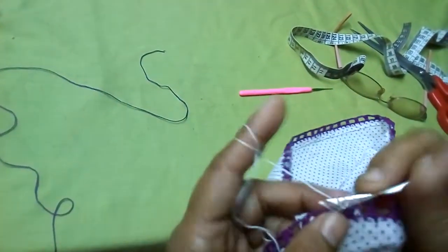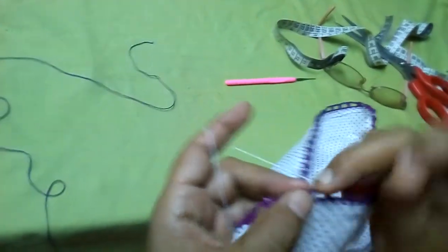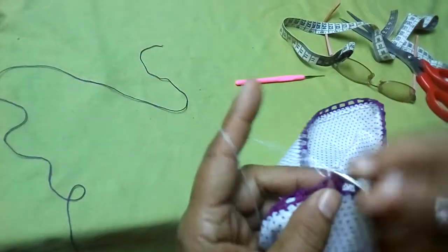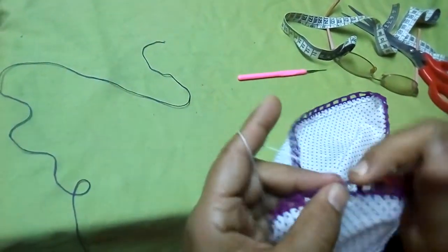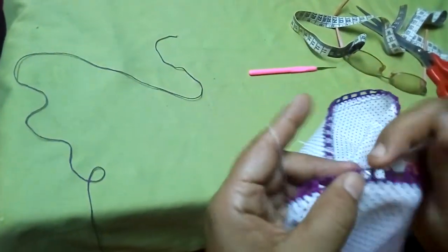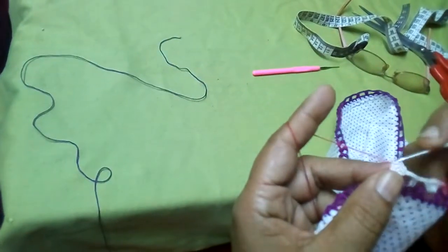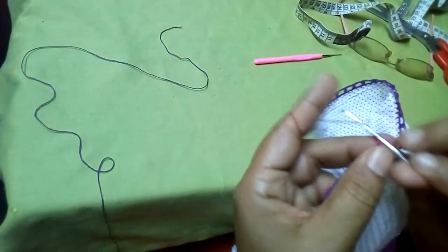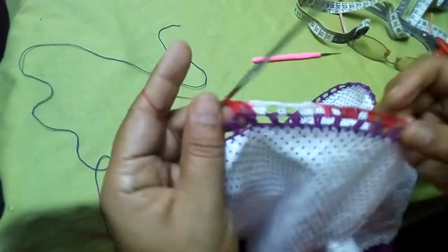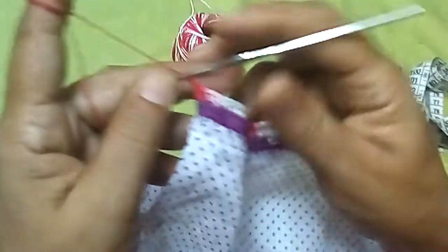واحد اتنين ثلاثة أربعة خمسة، هاخد واحد اتنين وأعمل هنا عمودي واحد. بمشي اتنين سلسلة، واللي بعدها هعمل خمسة واحد في نفس المكان: واحد اتنين ثلاثة أربعة خمسة. واحد اتنين، واللي بعدها هيبقى عمودين. هخلص كده لآخر السطر ونرجع نشوف اللي بعده.